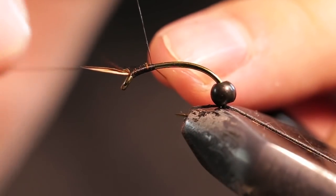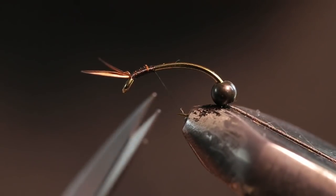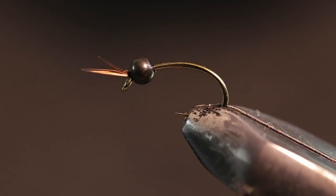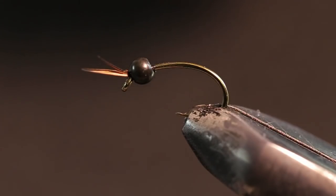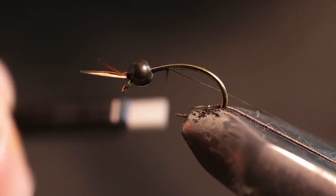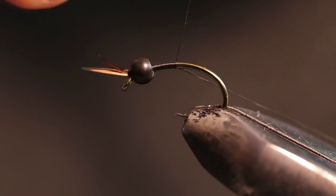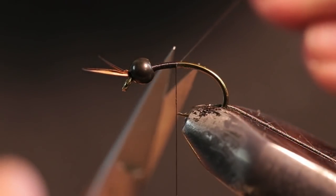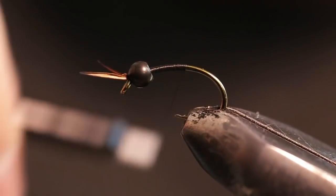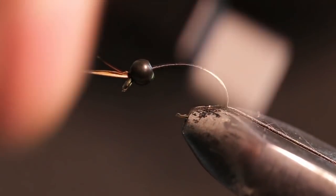I'm just going to do a little whip finish right here and tighten that down nice. Then I'm going to bring my bead up and put it right behind there. With this fly I'm not going to add any additional weight, mainly because I usually put a couple split shots under my indicator when I'm fishing for bigger fish like salmon or steelhead — so I don't really need to waste any lead wire.